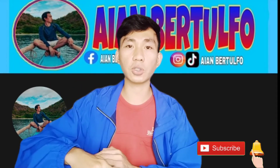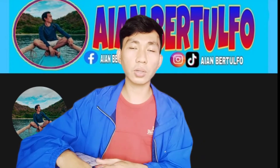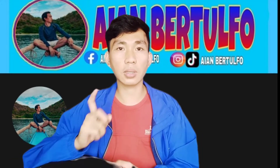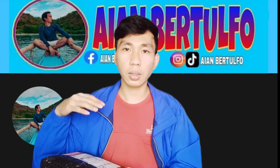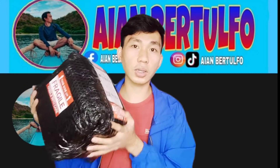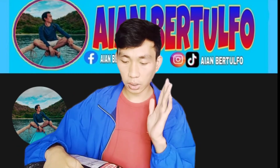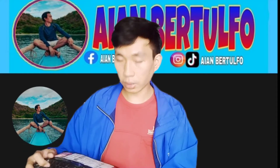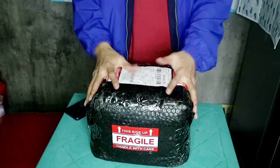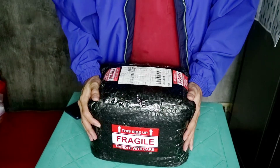Yung link po ng online shop na binilian ko sa Shopee ilalagay ko po sa description, para kung sakaling gusto ninyo rin bumili. Okay naman po yung mga reviews dun sa online shop na yun kaya dun po siya binili. Then nag-send po yung seller ng mga updates at info, pati nung mga manual kung paano siya gamitin. Nagsend din siya ng video na gumagana yung binili mong item. So yun guys, i-unbox ko siya ngayon kasi hindi ko pa siya alam gamitin.